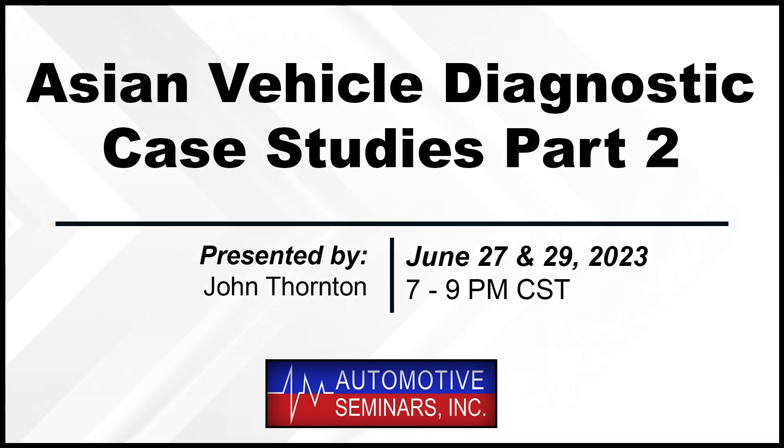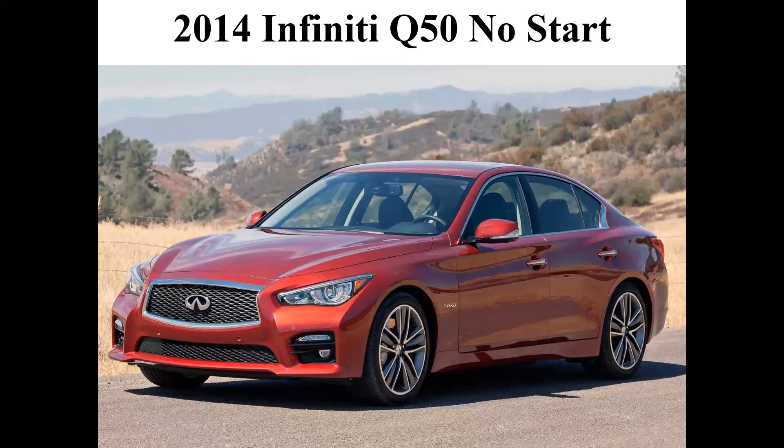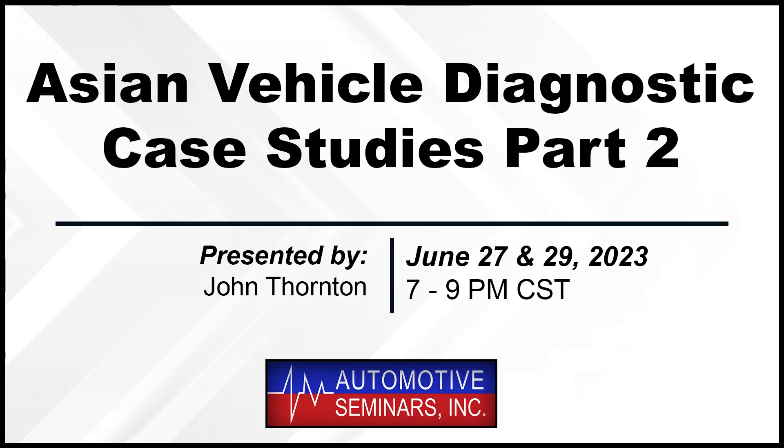Hello everyone, Pete from Automotive Seminars here. This case study is a sample of one of the topics in our upcoming Asian Vehicle Diagnostics class. The live class is on June 27 and 29 at 7 p.m. Central, and costs $140 for the entire shop. Also included is the video copy that you can stream with unlimited access after the live event has concluded. Now here is John Thornton.